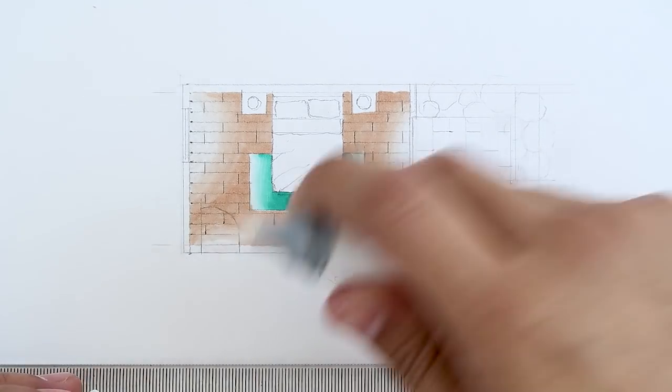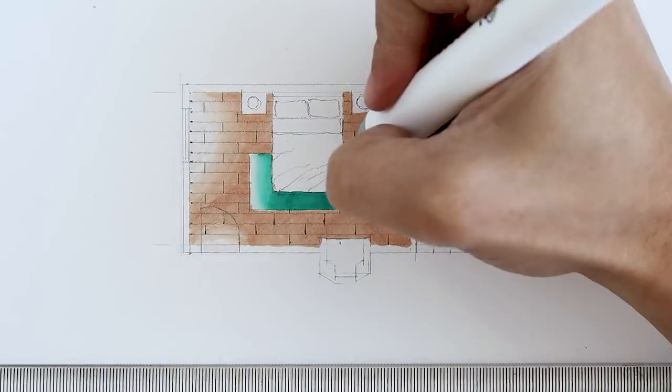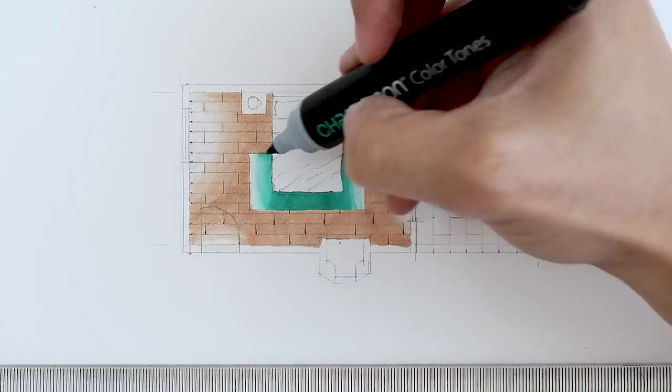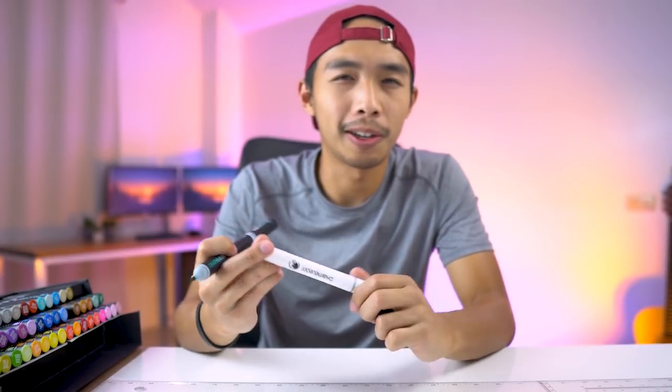The great thing about alcohol markers is if you make an oopsie, it is relatively easy to correct. So I made a little oopsie on the carpet right here. To fix that, I went over the affected area with the colorless blending pen. Then I went back to our aquamarine pen, fused it for around four seconds, and just went over the oopsie area until it doesn't look like a mistake anymore. If only I could use a colorless blender to fix my life mistakes.